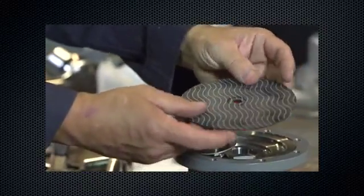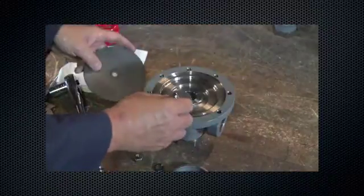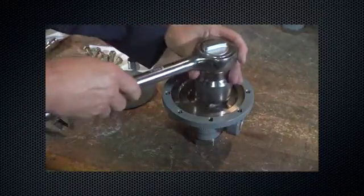Inspect the diaphragm for rips, cuts, tears, and other damage. Replace if necessary. Remove the valve plug guide.